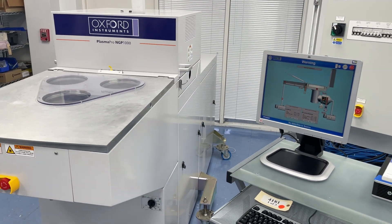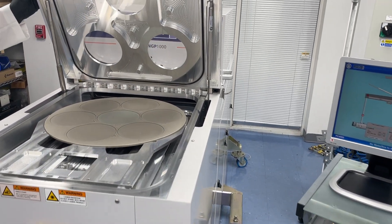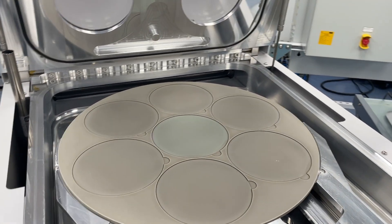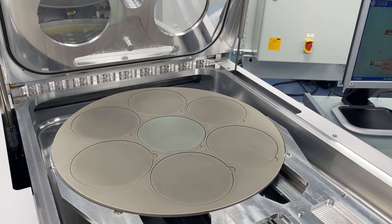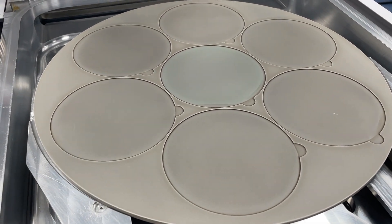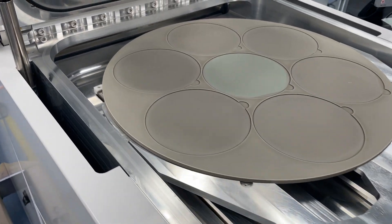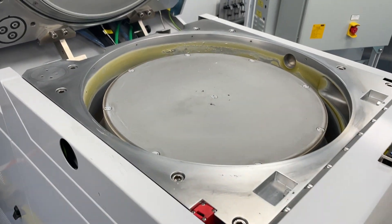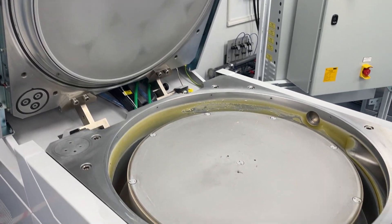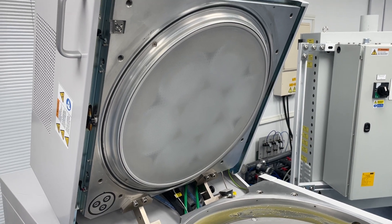Let's open up the chamber. This tool has just come in — it's a new arrival — so just a heads up that it's not yet refurbished and will undergo that process. But you're seeing it as we have received it: still very clean, very good condition. This is the platen. These can be delivered in various wafer sizes; this one is for a 150mm wafer. The chamber electrode will need to be completely cleaned and go through our refurbishment process.